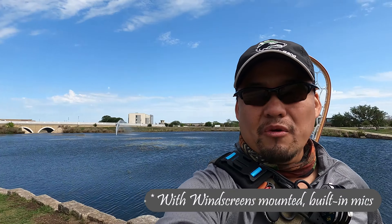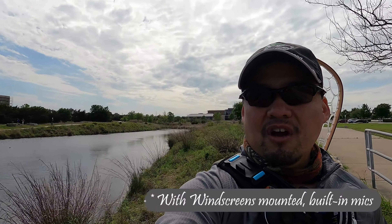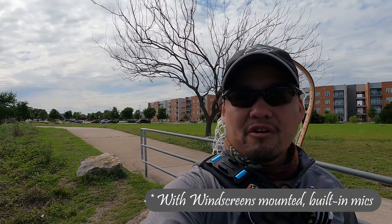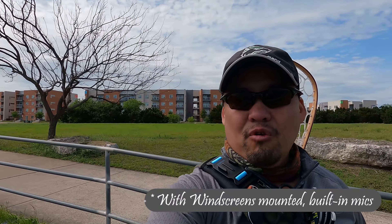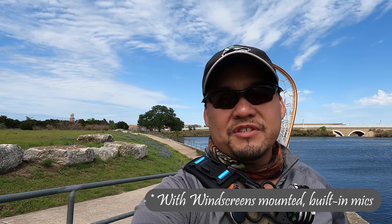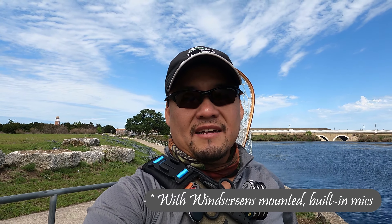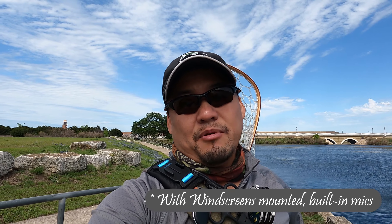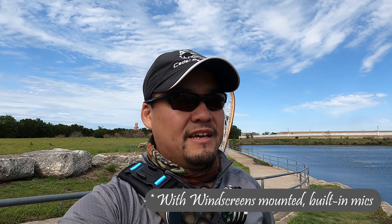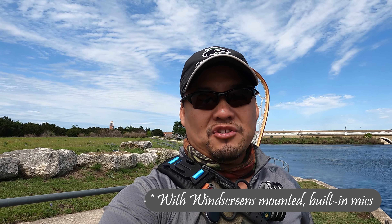You can see it comes with these double-sided tape stickies — little round stickies — and here are the windscreens that come with it. You stick these on top of those double-sided stickies, and that's how you get it on your camera. On the GoPro itself it's kind of small, so I actually took some scissors to this one and cut it down a little bit so it fits nicely. I took out one of the windscreen materials — you can see how it's just this fuzzy material for the windscreen — and cut the back of it to fit better on the GoPro.